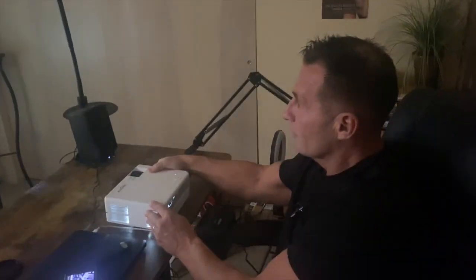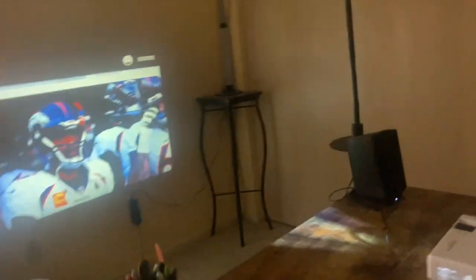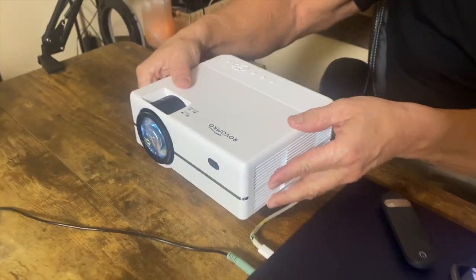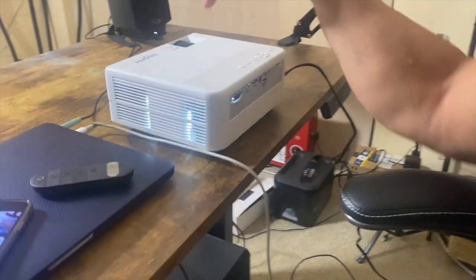You could use the remote with it. It does have an adjustment in the front right here — you can adjust it, so if you need to tilt it or anything like that. Along with keystoning — keystoning is where the bottom of the image is skewed like that, and if you adjust it, it'll make it straight.